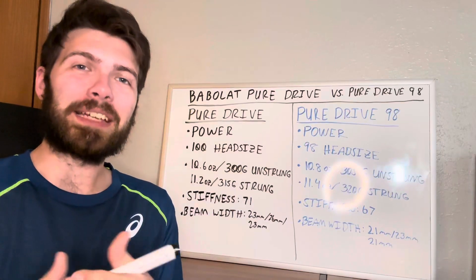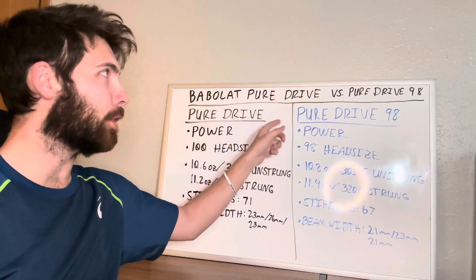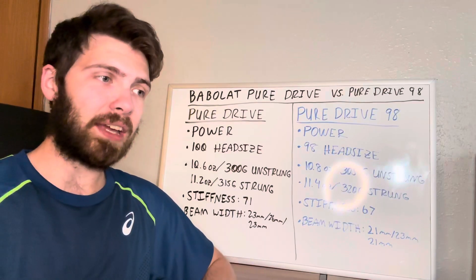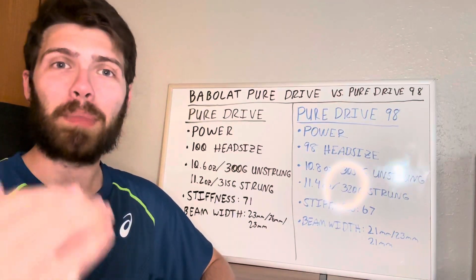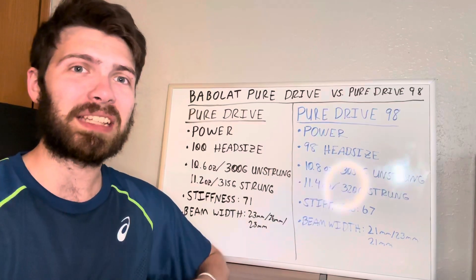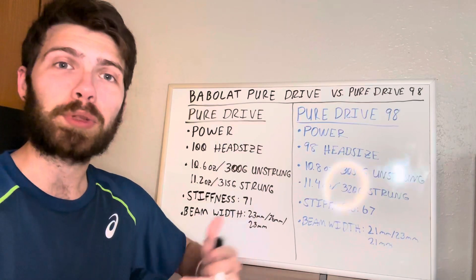What is going on everyone? It's Brody back again with another Tennis Topic. Today we're talking about the differences between the Babolat Pure Drive and the Babolat Pure Drive 98. These two rackets have been around for a while. I've made a video reviewing the Pure Drive itself, but I haven't talked about the 98, and I saw comments asking about the differences, so that's what this video is.